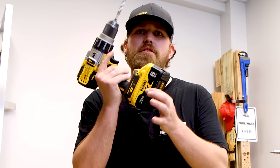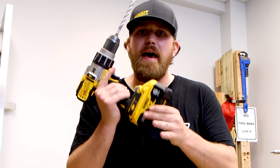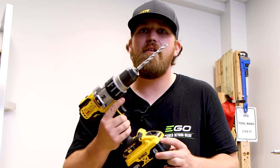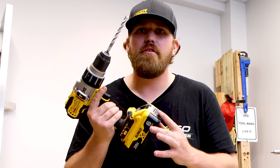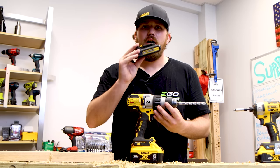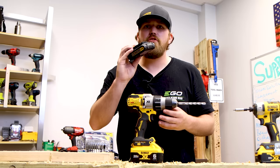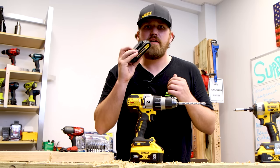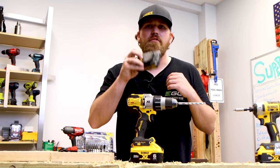Always go for a bigger amp hour size battery. It will last longer, you'll get more life out of it, and it'll increase your power with your drill driver. They always try to stick you with little batteries in the kits — upgrade to a bigger size battery and make sure you're checking the box to see what amp hour batteries it's coming with.